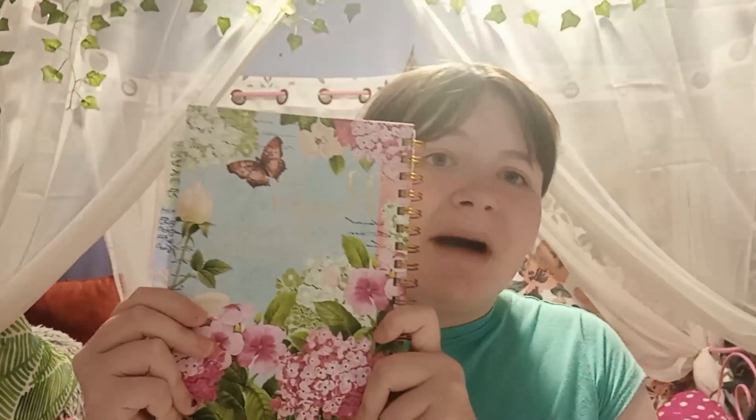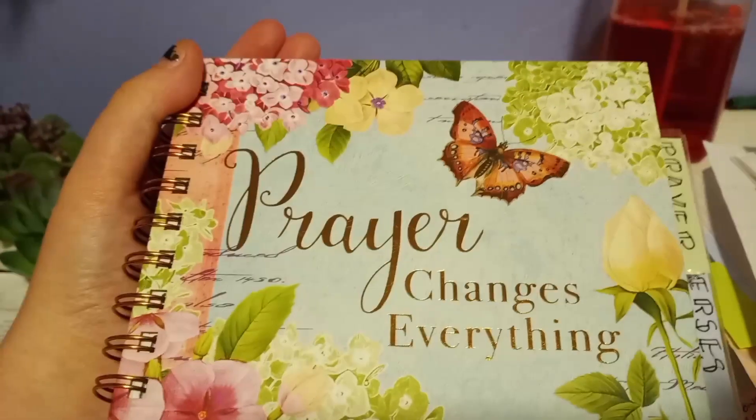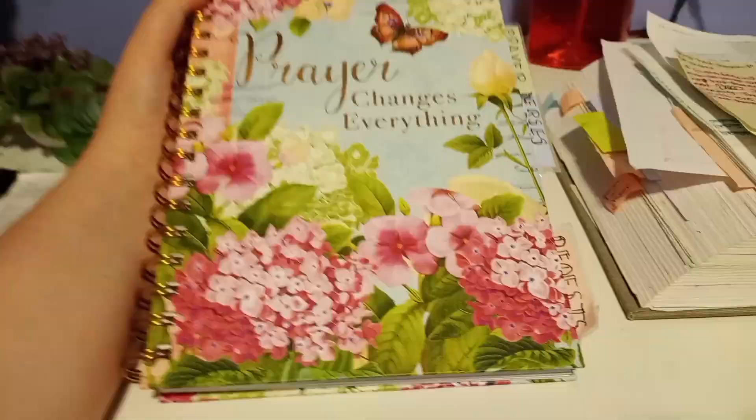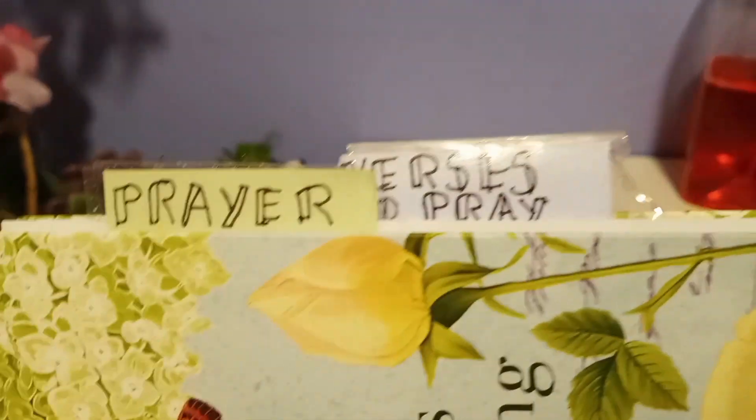Hey everyone, welcome back. Today I'm going to be setting up my Bible journal, kind of like my prayer notebook. So I hope you enjoy today's video. This is the prayer journal I'm going to be setting up today. It says Prayer Changes Everything — I thought it was perfect for today's video.